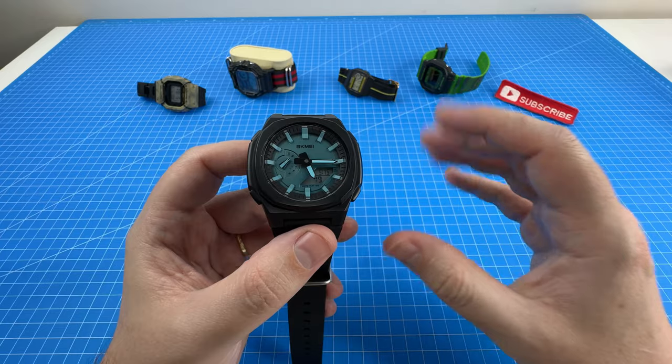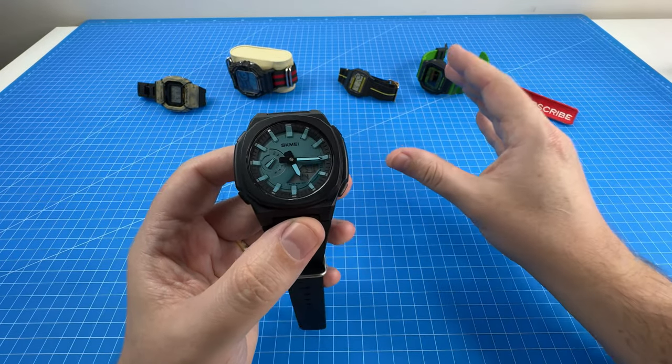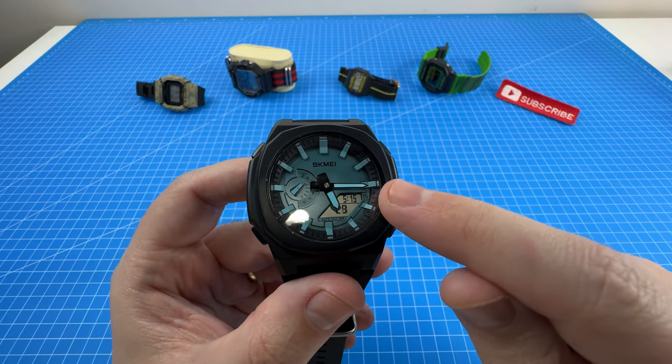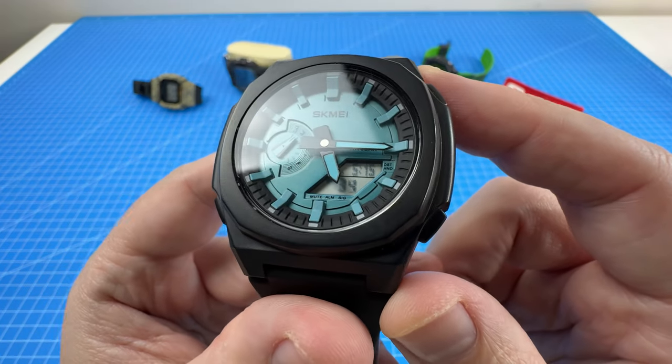Next up, it's the lack of a seconds hand on the dial. As someone who prefers to read digital time, I don't really mind. But for those of you who prefer analog, just be aware that you are going to have to read a combination of analog and digital if you'd like to know how many seconds have elapsed.